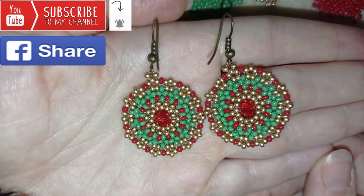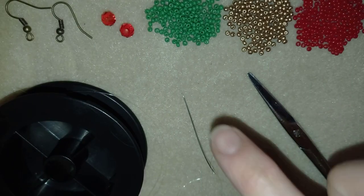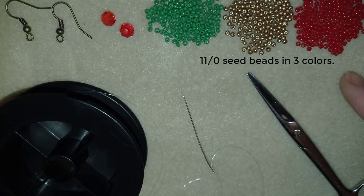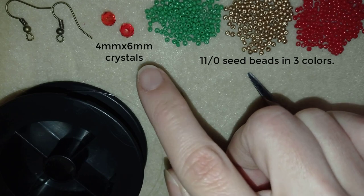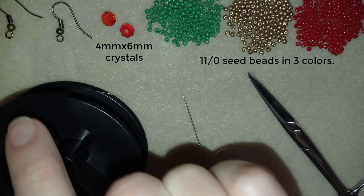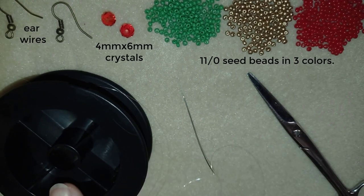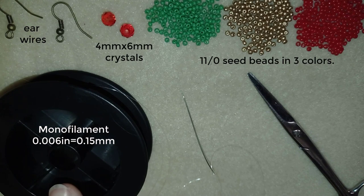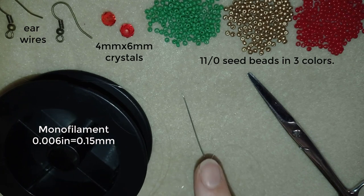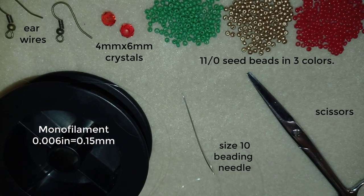In the description you'll find a full list of materials, links where you could buy supplies, a link to my store, and a link for PayPal donations to develop this channel. Thank you so much for watching. Now I'll start with the list of materials. I'm using three colors of size 11/0 seed beads, faceted crystals also called rondelles that are four by six millimeters, and ear wires in a beautiful copper color.